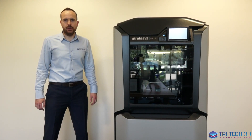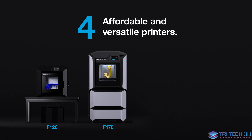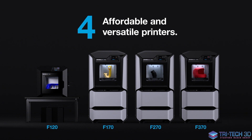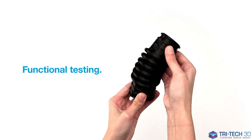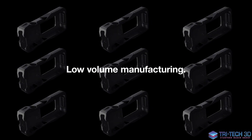Within the F123 series range we have four different models: the F120, F170, F270 and this, the F370. The F370 gives you reliable and repeatable results for prototyping, functional testing, jigs and fixtures, and low volume manufacturing.